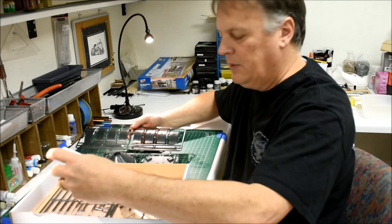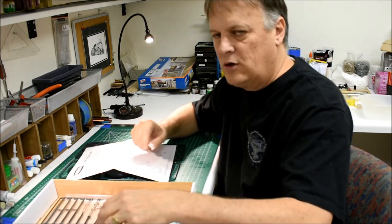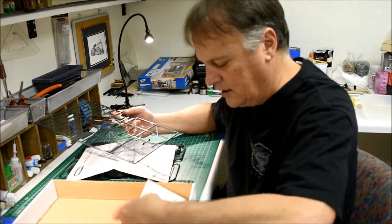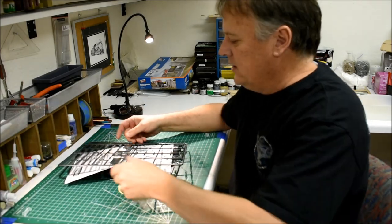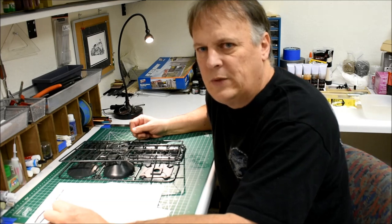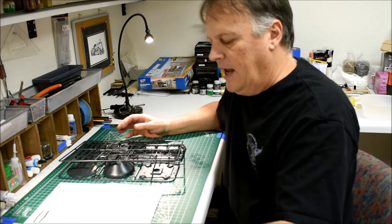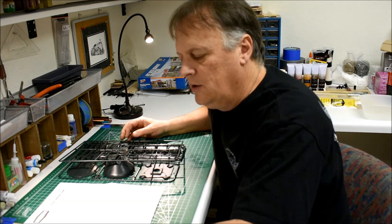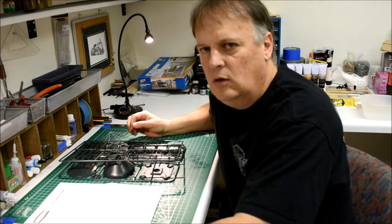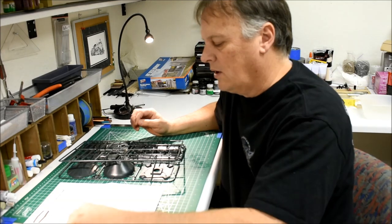Episode 29 goes over basic kit building if you need a more introductory level approach - I would definitely check that one out. We're just going to jump right in. The goal of this is to populate the rail yard area, specifically the engine facility. We're going to build this in a Pennsylvania Railroad area, so most of the stuff the Pennsy had was generally well maintained.